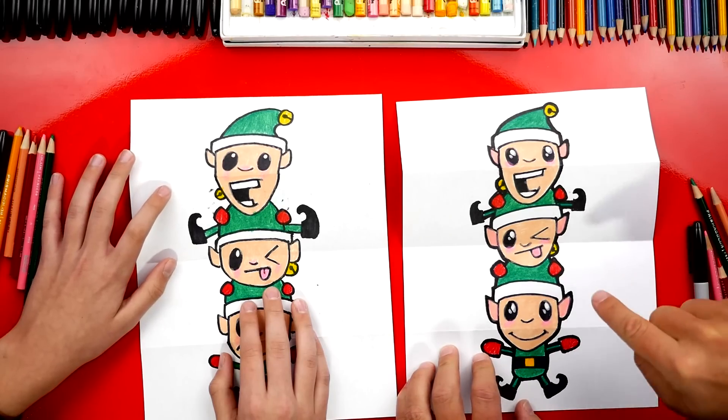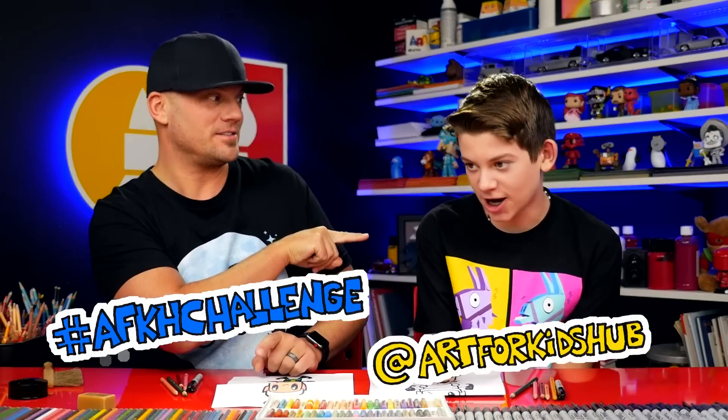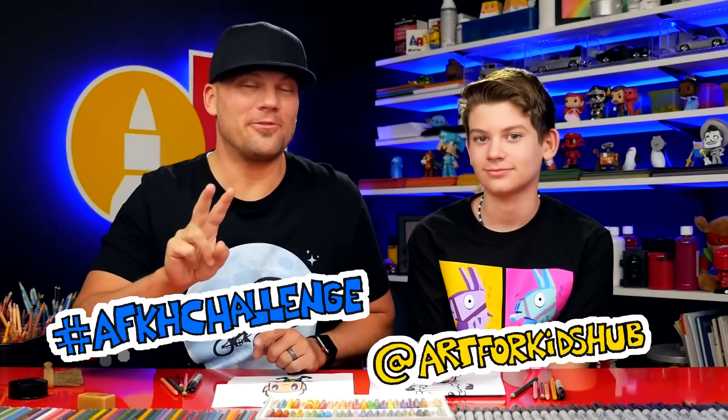We're going to challenge you guys to complete your drawing by adding your own folding surprise next to the elves or behind it — come up with something really cool. Parents, take a photo of your child's finished artwork and post it to Instagram using two tags: AFKH Challenge and Art4KidsHub. The second one notifies us and lets us know that you posted something. We want to see how cool your drawings are when they're all finished. We'll see you later, art friends! Goodbye.